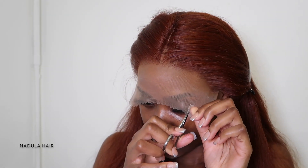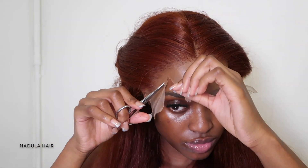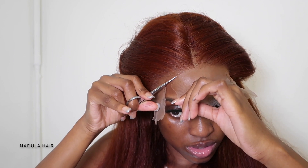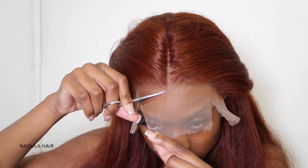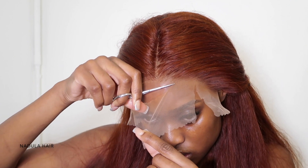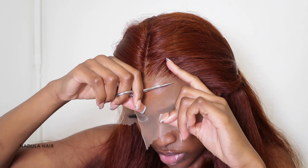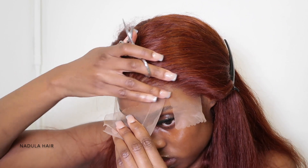I cut my lace into three sections — from the middle to the sides. In the middle I cut along with scissors in a zigzag motion. I like using scissors because I feel like I have more control than with a razor. I was worried about the lace because transparent lace is better on lighter skin tones, but once I put my foundation on it was actually fine. Usually colored wig lace isn't great, but this lace is quite manageable.